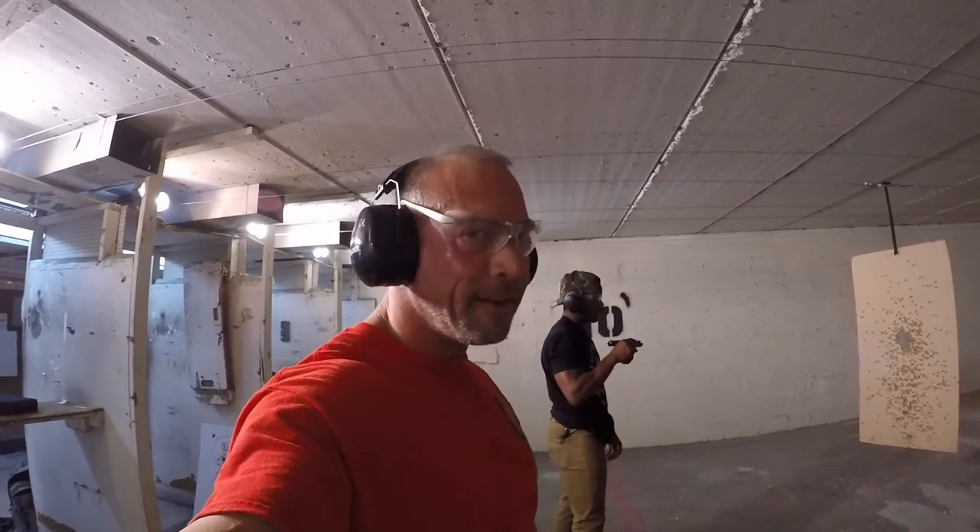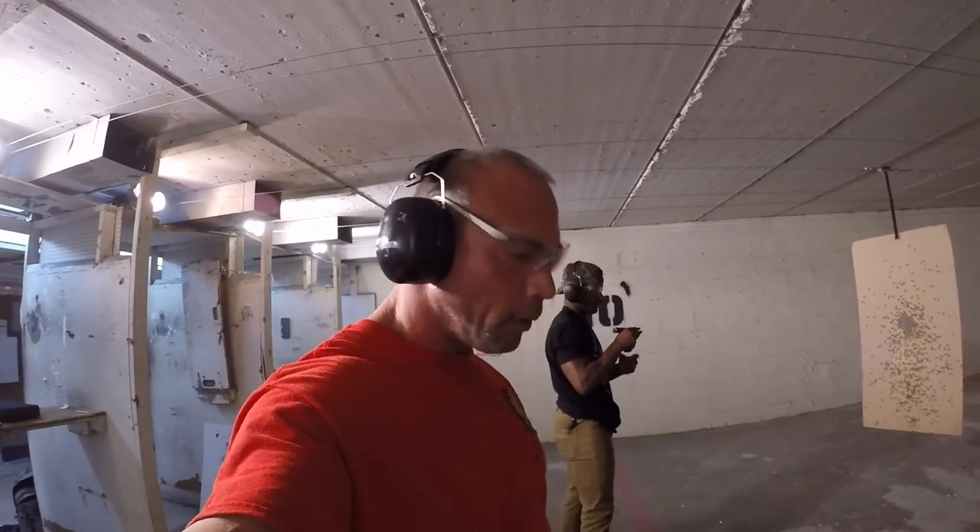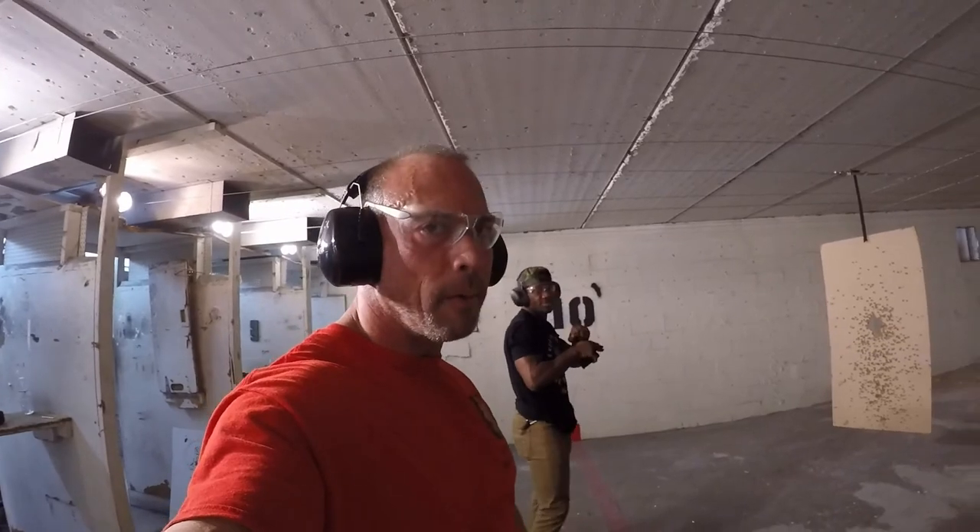But you've got to have a second magazine, or you're screwed. You do that with one magazine, you're dropping all your bullets on the ground. You've got no ammo to fight.